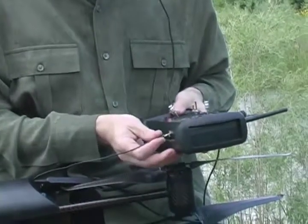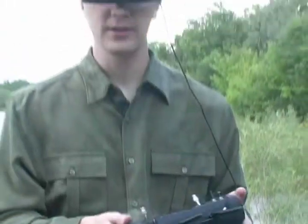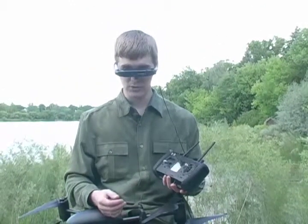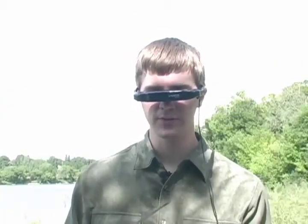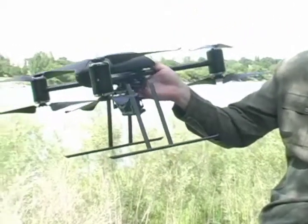These goggles simply plug into the port on the bottom of the transmitter, and then I am able to see directly what is being filmed by the helicopter while simultaneously being able to be aware of my surroundings. With these video goggles plugged into the diversity receiver that is part of the handheld controller, I am able to view in real time exactly what the helicopter is seeing.